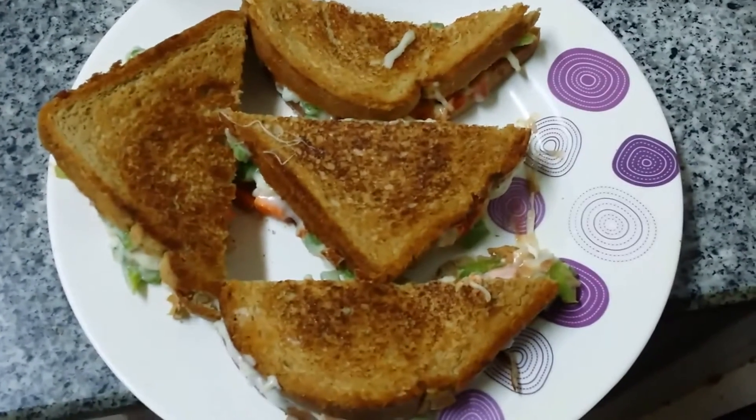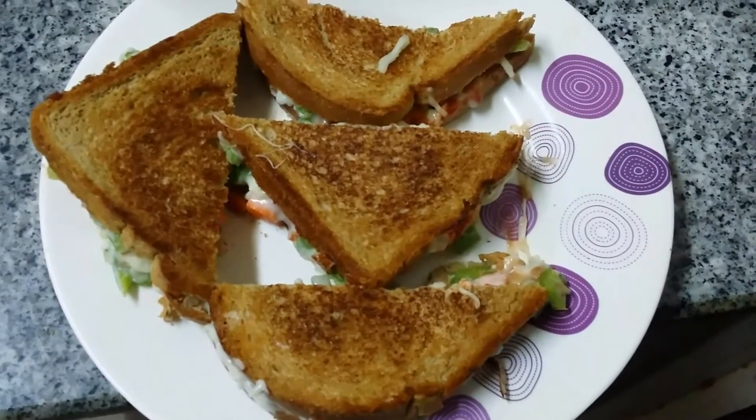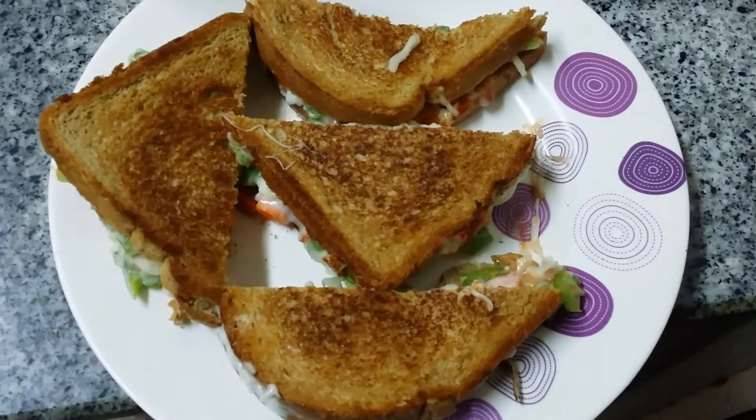Hi viewers, welcome you all from Veggie Recipes Blogspot. Today I am going to show you how to prepare bread pizza.